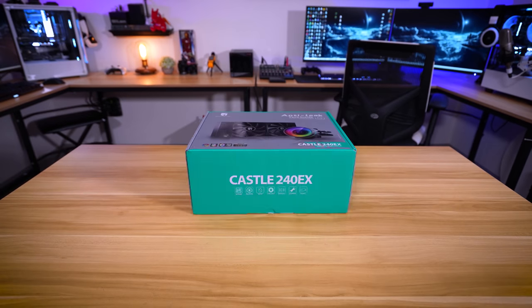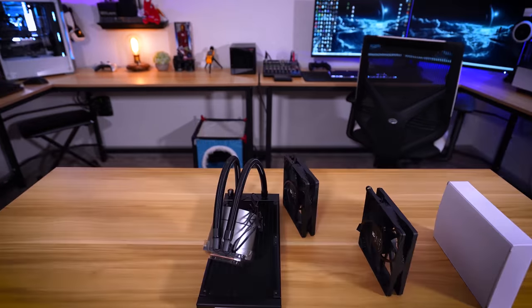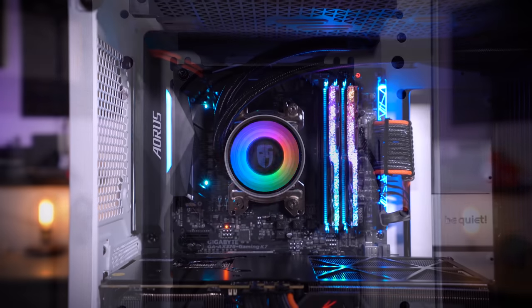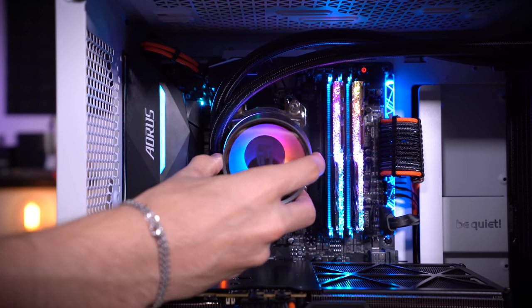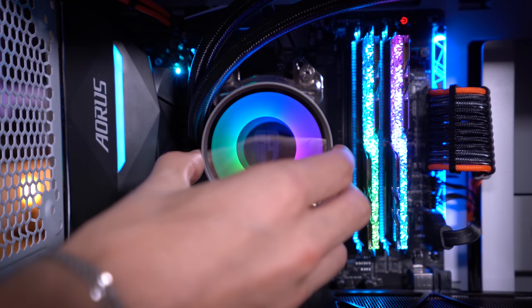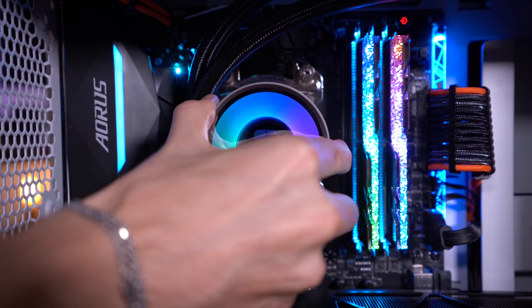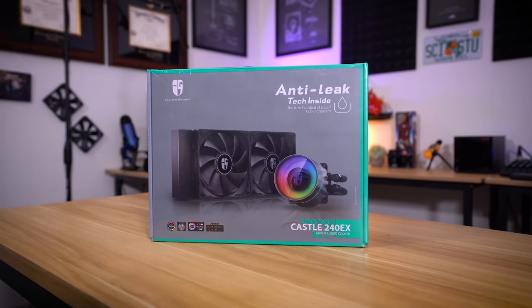Meet Deepcool's Castle 240 EX all-in-one liquid cooler, sporting a beautiful yet functional design. Fans are optimized for silent operation and static pressure. The new dual-chamber three-phase pump ensures strength and reliability. The block's RGB is diffused better than ever, and the logo cap is now removable, customizable, and rotatable. It's packaged with Deepcool's patented anti-leak tech, which we got to see live in action at Computex 2019. Check out the video description for more details.